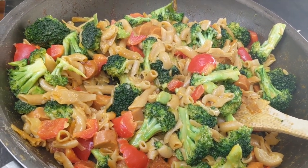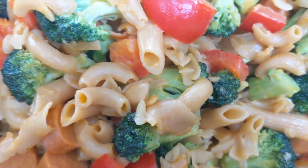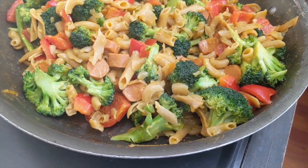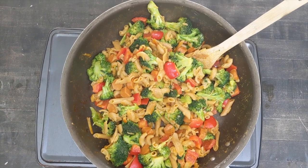Then you want to add everything to a pan with oil on the stove and mix it around for about 10 minutes until the hot dogs are cooked and the peppers are soft. Congratulations! You have successfully created the mac and cheese hot dog dish. I also like to have it with a side of salad. Enjoy!